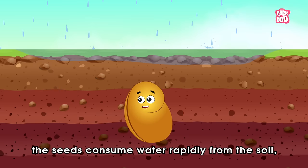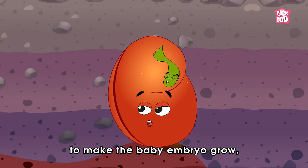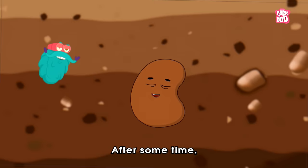First, the seeds consume water rapidly from the soil, resulting in swelling and softening of the seed coat at a suitable temperature, in a process called imbibition. But water isn't enough to make the baby embryo grow — it also needs food. Fortunately, the food is already present in the cotyledons, which activates the enzymes and the baby plant gets its nourishment. After some time, the seed coat ruptures and we see a tiny root emerging out of it.